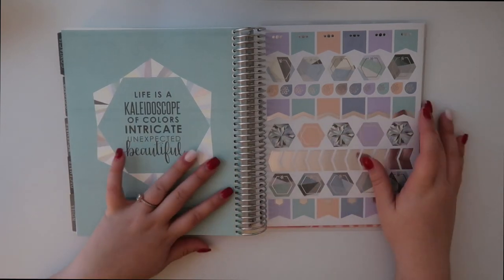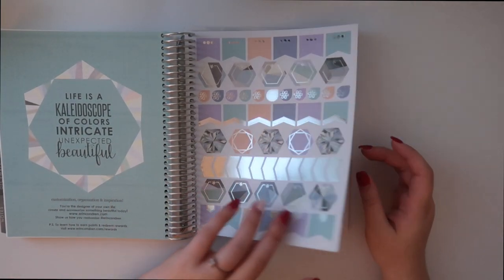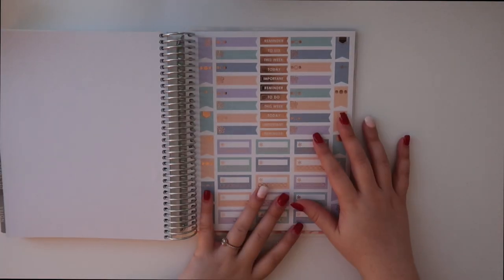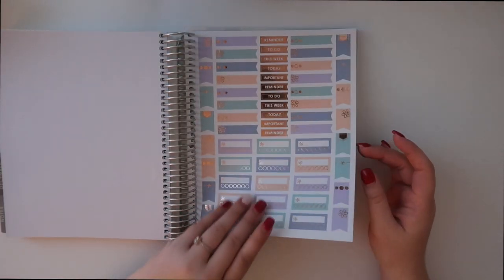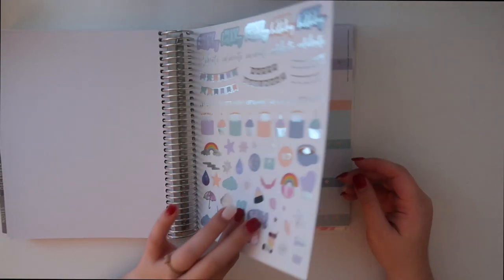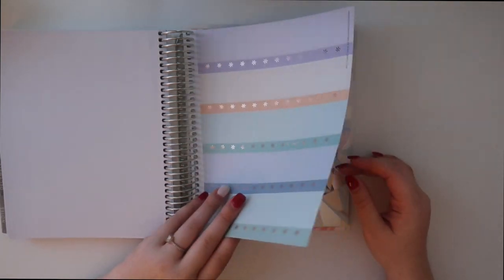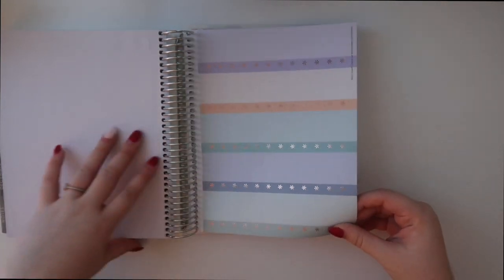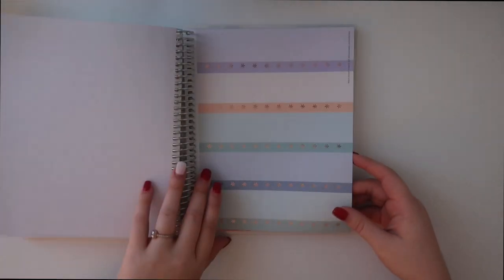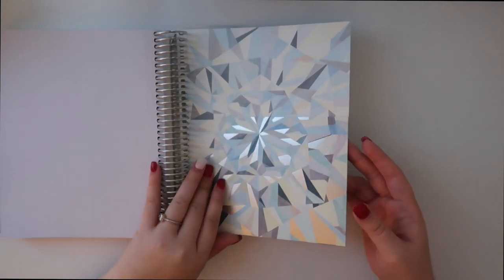Then you have stickers — my favorite part. These are kaleidoscope-themed stickers, these are foil stickers, habit trackers, and stuff like that. These are happy birthday stickers which I will definitely be using. These are the new layout stickers. There's gonna be an election this year so I was hoping they'd include an election sticker — in the past they've done that.